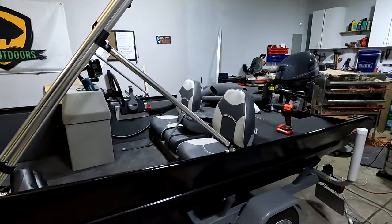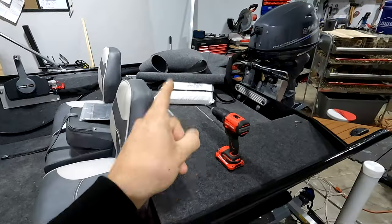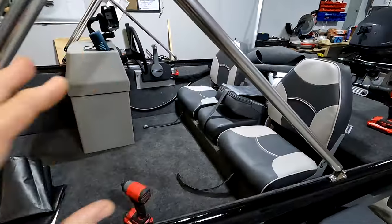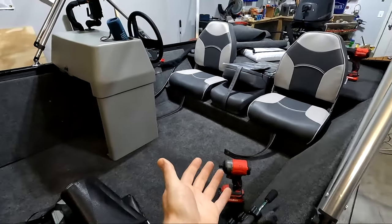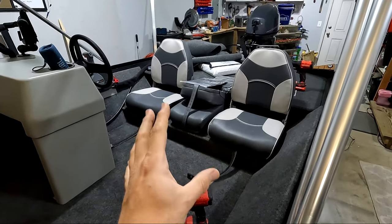One mistake I made when setting up this boat was having my seats mounted just a little bit too low. I've been sitting on the flotation seat which put me at a really good height. What I wanted to do was rework my back bench area, raise it up about four to five inches, and add storage under the seats.